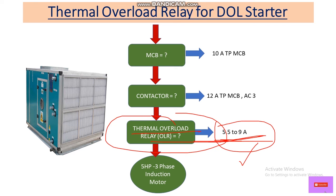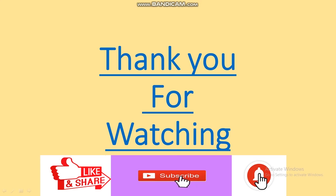I hope you understand how to select the thermal overload relay by following these five steps. Thank you for watching. Please like, share, comment, and subscribe, and hit the bell icon for notifications on upcoming videos. Thank you very much — see you in the next video.